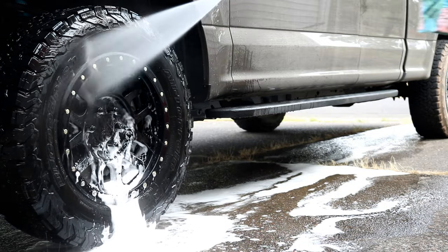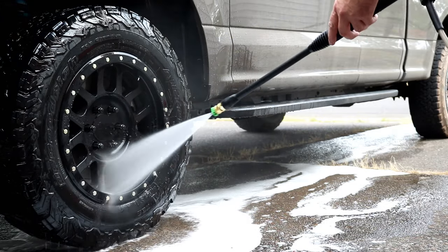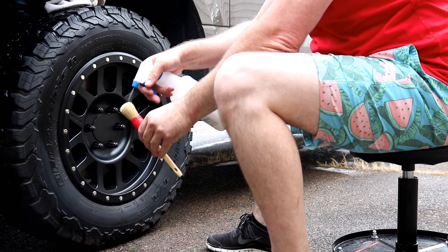Now that everything is super clean, we're gonna want to protect the tire — but first we want to make sure everything is nice and dry. You can let it sit overnight, or you can do what I did: I just used a leaf blower and aired everything off until it was nice and dry.